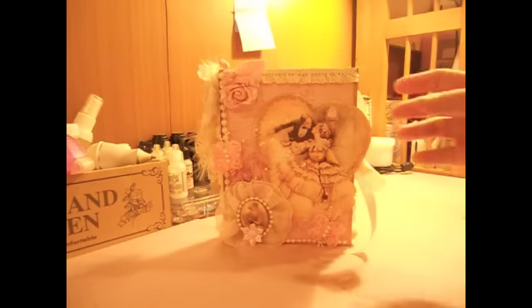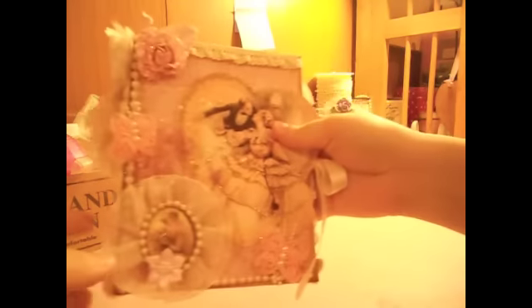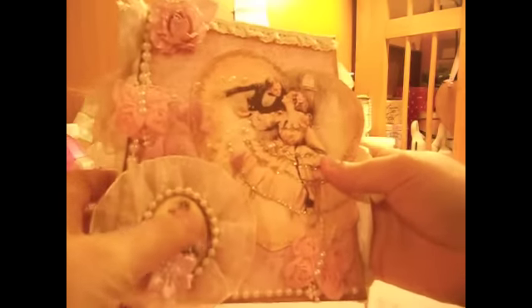After I covered the box with the paper, I decorated it for a wedding. I found the images on the internet and I love them. Isn't it pretty? It could be the bride, or the bride and the groom — and this is the bride image. I love these a lot.